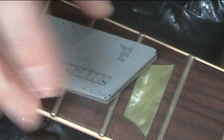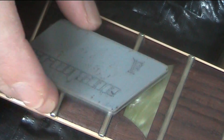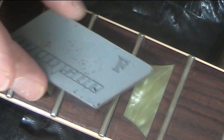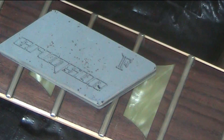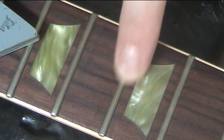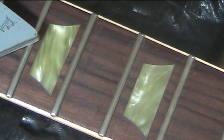The great thing about this little trick is that these cost like five pounds online. I can do the whole fretboard in around about two minutes — just two minutes — and then I can restring and I'm playing a guitar which feels like it has brand new frets on again.